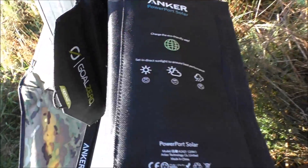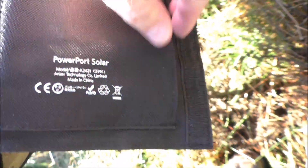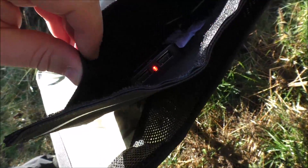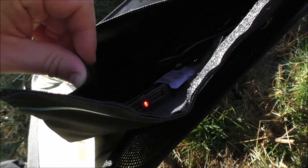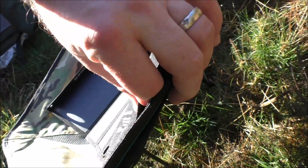By comparison, the Powerport Solar — you can see it's already got this light on — it's got two outlets. So one versus two, let's see how they fare.